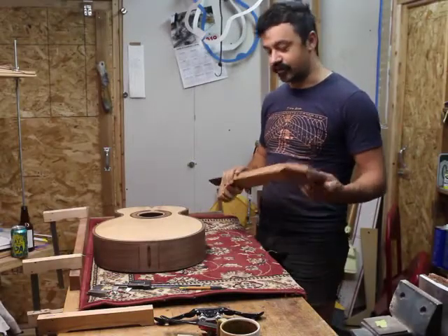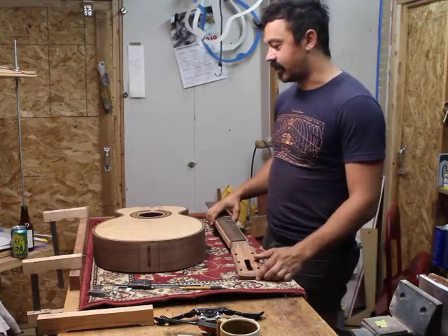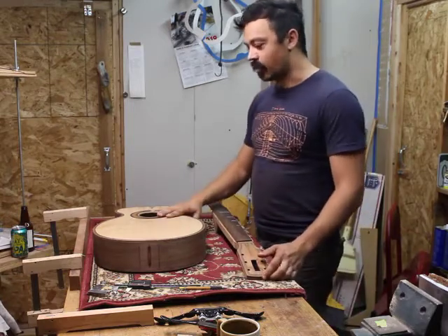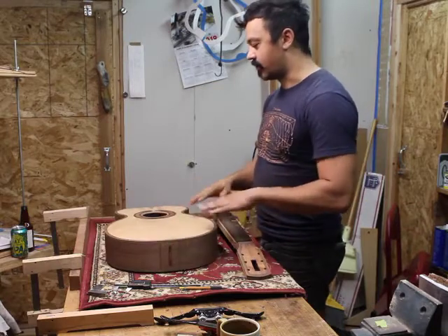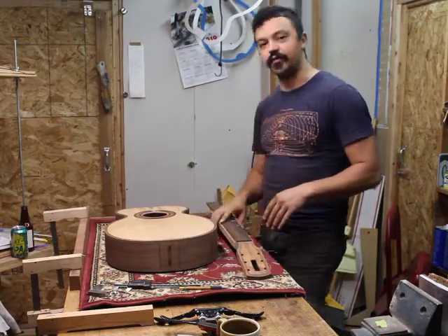Hello, welcome back to the Queen City Guitar Shop. The last series of videos I left off working with the binding and the purfling on the guitar, leveling off all of the purfling, and since then I've done quite a bit of work off camera.